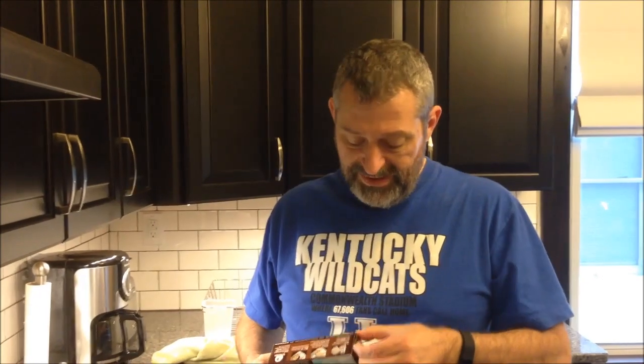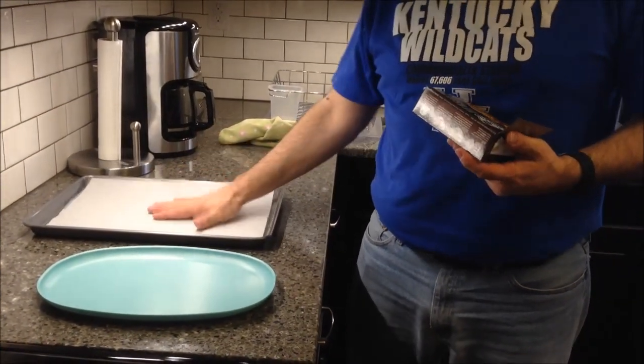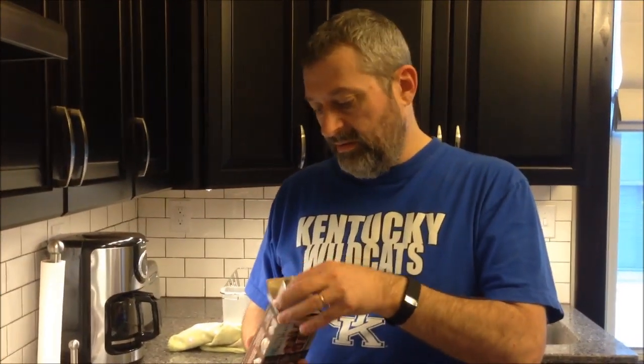So the directions say to heat your oven to 375, so we've got our oven preheated. It says to grease a cookie sheet, but we're going to use just one of these sheets of parchment paper on a baking sheet. That's what we're going to use — we'll see how it works out. They might all stick horribly, I don't know.